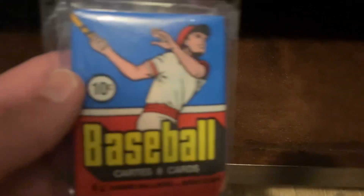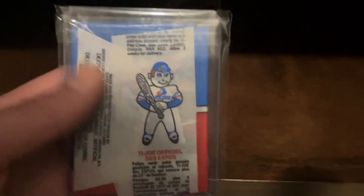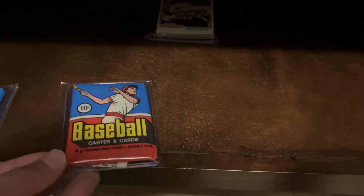Hey guys, Brandon from Raiders Baseball Cards here. Last week I showed this beautiful 1977 O-Pee-Chee pack that I got in the mail — it's just mint, it's crisp, it's a beautiful pack. Well, I got another one from the same seller.